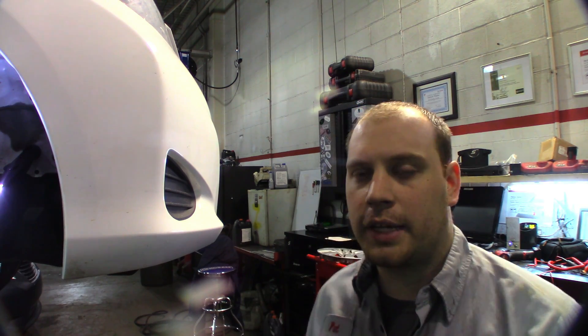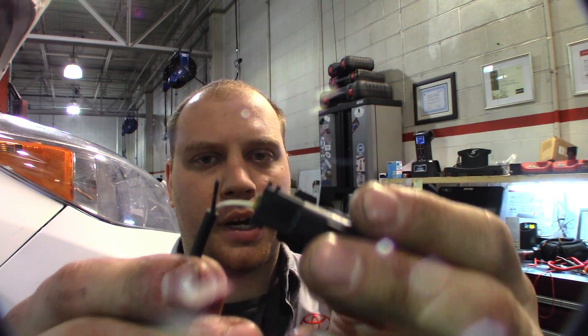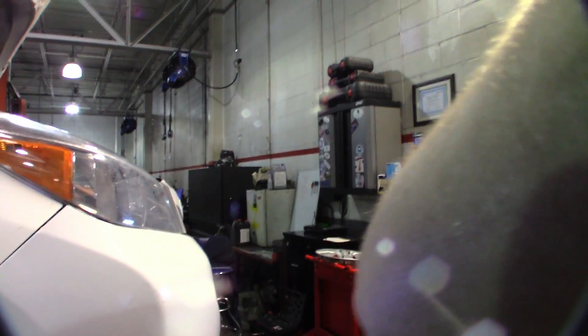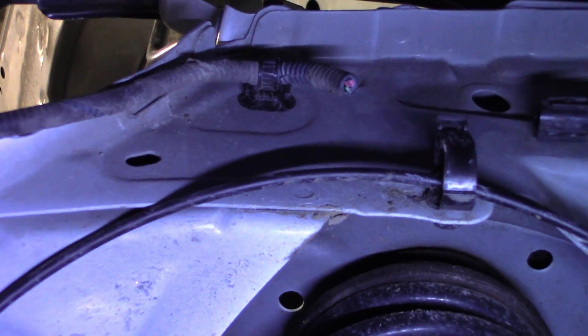Now I'll show you guys how I diagnose these TPMS sensors with the Autel tool. But before we do that, I'll show you the broken wire on this side — this was the right front. And that connector — well, it no longer has a connector, but that is the left front. So that's what's causing our codes. We're going to go into our TPMS menu — tire pressure monitor — and go to live data.